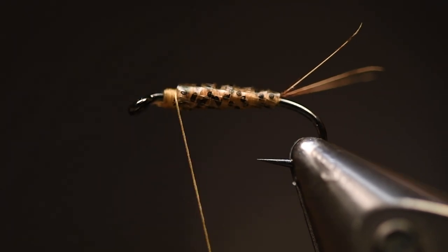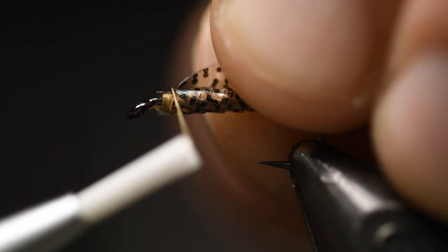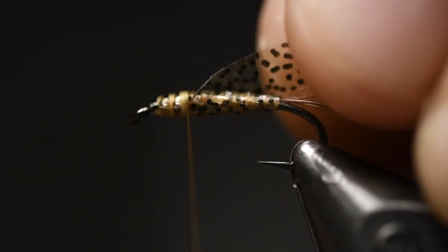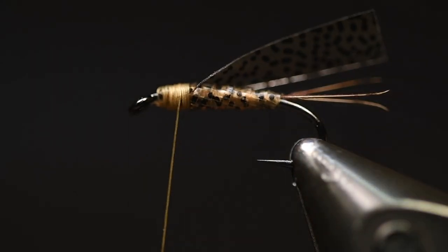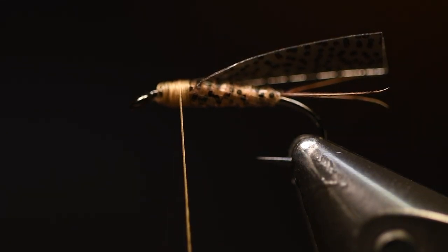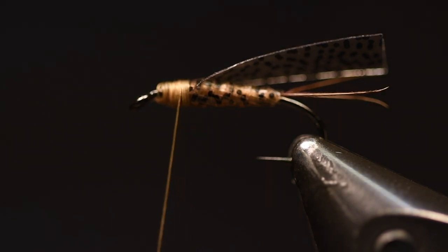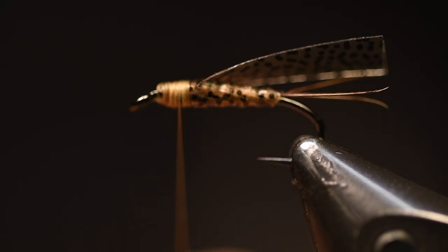You have to save a few millimeters to the hook. Cut that off, and now you can use this material still for the wing case. You can use whatever dubbing you want — I will use the snowshoe rabbit foot dubbing, which I think is really nice.